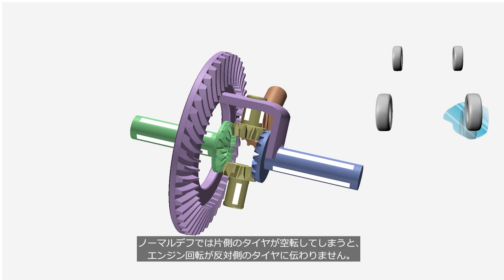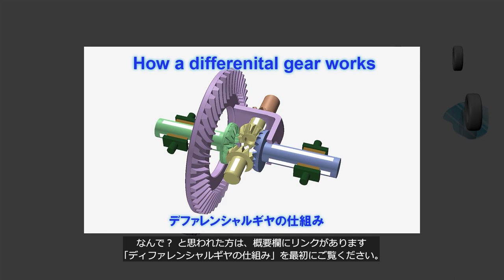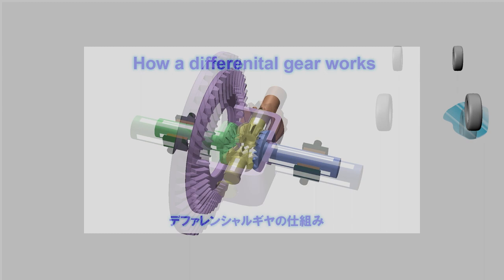A conventional differential does not transmit engine torque to the tire when the opposite side tire loses traction. If you are not familiar with differential gears, watch how a differential gear works before watching this video — a link is provided in the description. To prevent tire slippage, a limited slip differential is used.